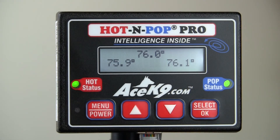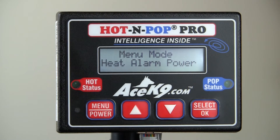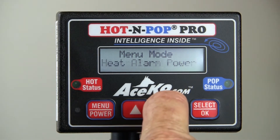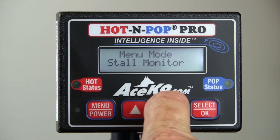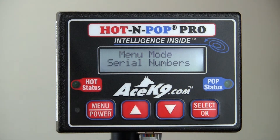To display serial numbers, press the menu key for half a second to access the menus. Press the down arrow until you see serial numbers in the display. Press the select button to display the control head serial number.